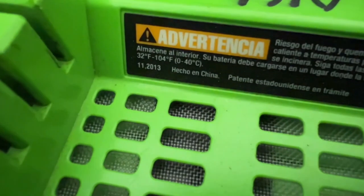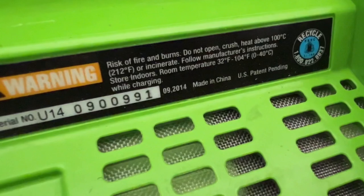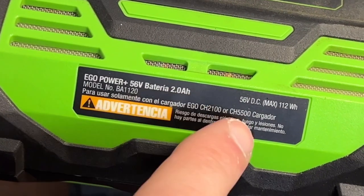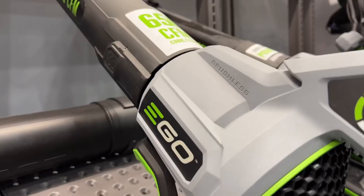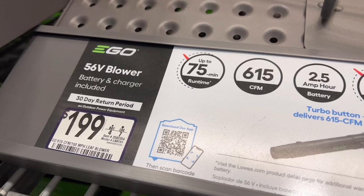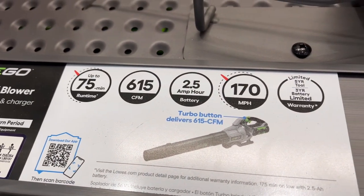This one was built towards the end of 2013 and the other battery I own was built around the middle of 2014. These are the older 2.0 amp hour batteries. When you buy a newer blower from Ego products you'll get the new style blower along with a 2.5 amp hour battery, giving you extended run times.